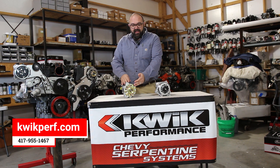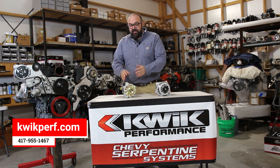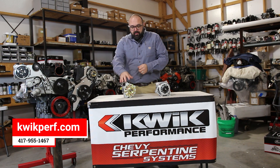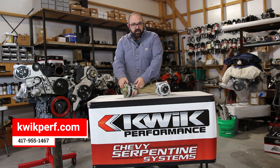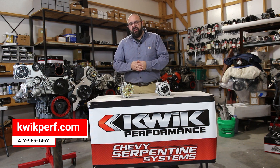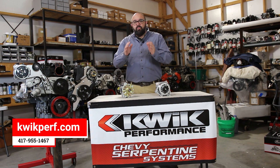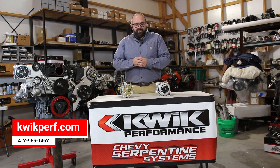This is the CS130 external fan, which is going to fit your small blocks and your big blocks. It is one-wire capable, but you can also use the OEM hookup if you like — that's the kind of convenience we're talking about. On the performance side, it's a 140 amp, so you're going to get more performance, more amps.